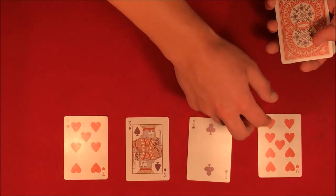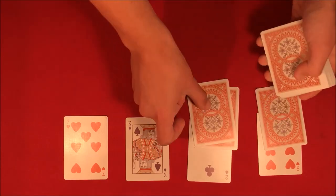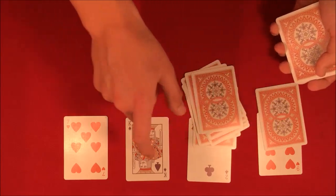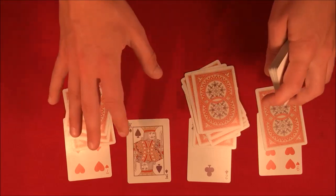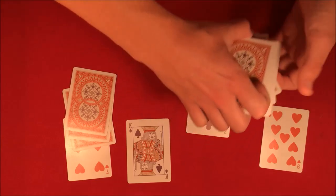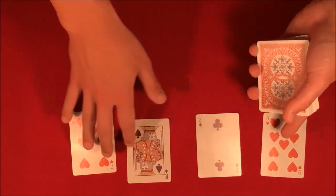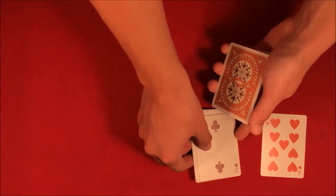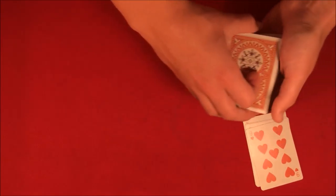So we're adding up to ten. We have nine here, so we only need one to get to ten. We have two, so we go three, four, five, six, seven, eight, nine, ten. The king's worth ten, and we take seven, eight, nine, ten. So you could have picked any four cards and they ended up being these four. Now we're going to add all these values up — the king is worth ten, so we have seventeen plus two is nineteen, plus nine is twenty-eight.